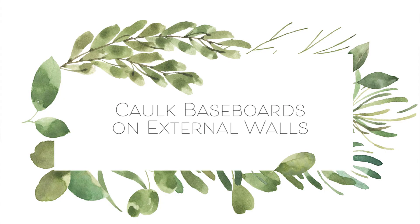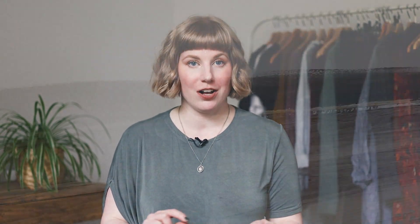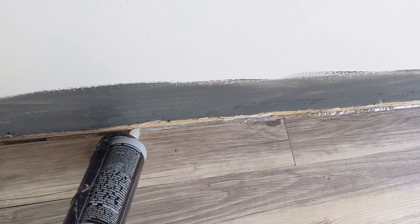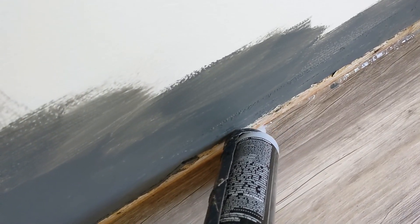So first is to caulk your baseboards on external walls. Our energy test showed a lot of outside air leaking in by the baseboards, and this is very common because where the floor connects to the external walls is typically an area of the house that isn't well insulated. The best way to do this is to take the baseboard off and caulk along the corner using a flexible caulk — they recommended we use silicone — and then put the baseboards back on.